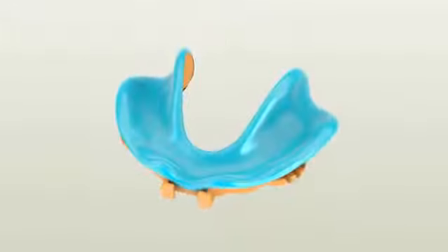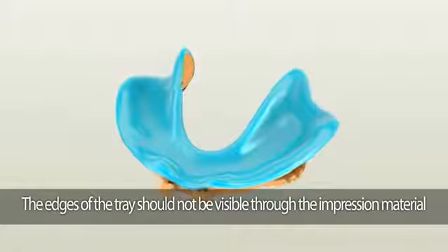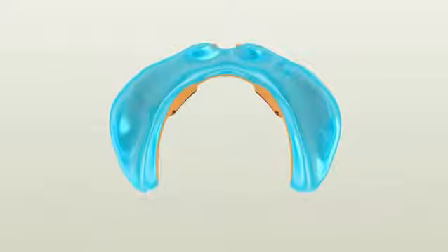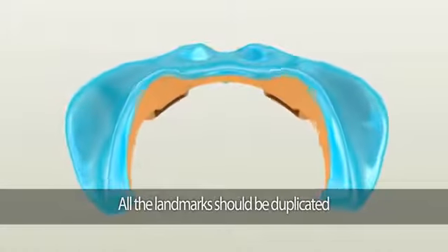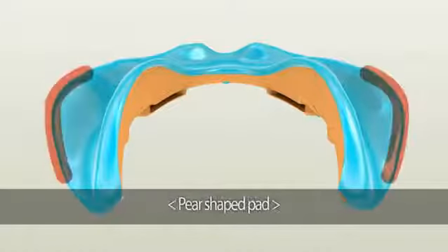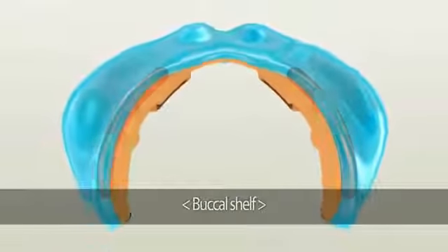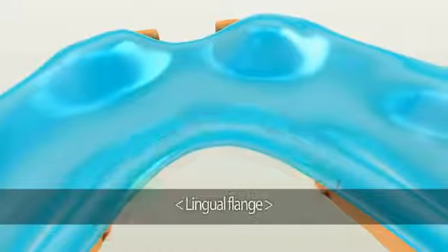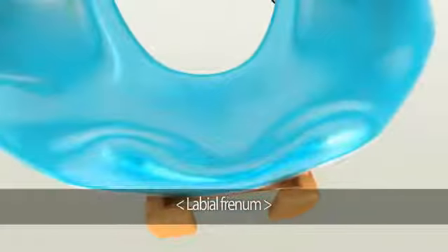There are two areas to check. First, the edges of the Dent Cut tray should not be visible through the impression material. If you see any plastic edges through the material, it means the tray is touching the soft tissue. If it does, simply remove it by using a slow-speed handpiece before taking the wash impression.